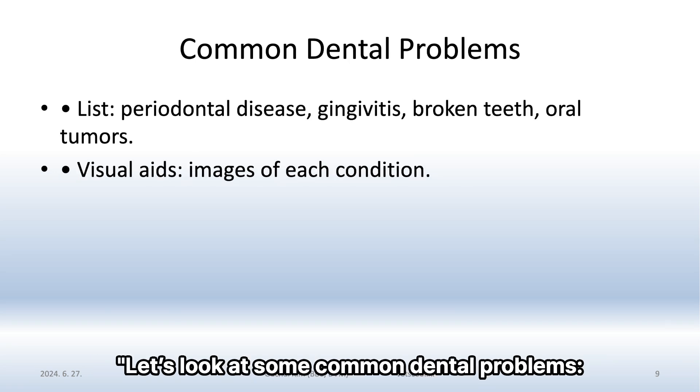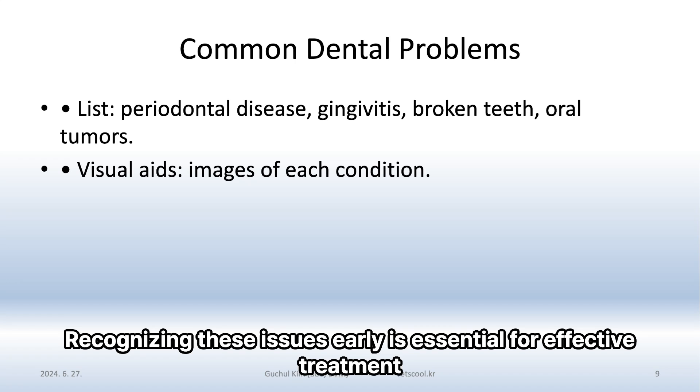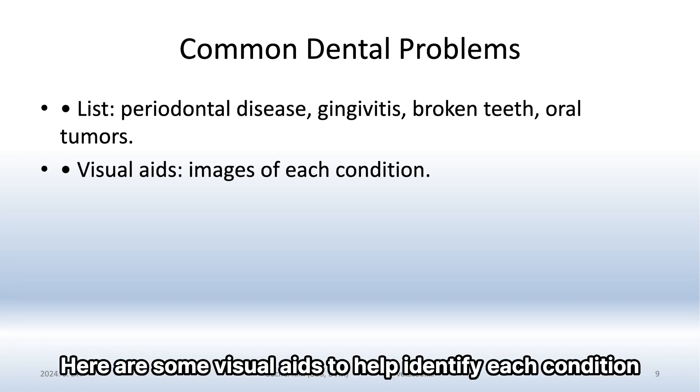Let's look at some common dental problems: periodontal disease, gingivitis, broken teeth, and oral tumors. Recognizing these issues early is essential for effective treatment. Here are some visual aids to help identify each condition.